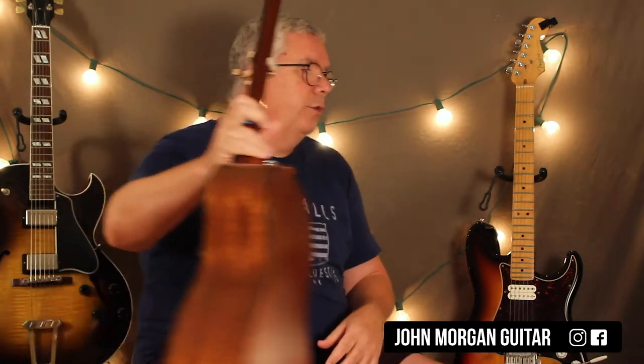So that's what the acoustic guitar player is playing in the song. Now let me show you what the electric guitars are doing.